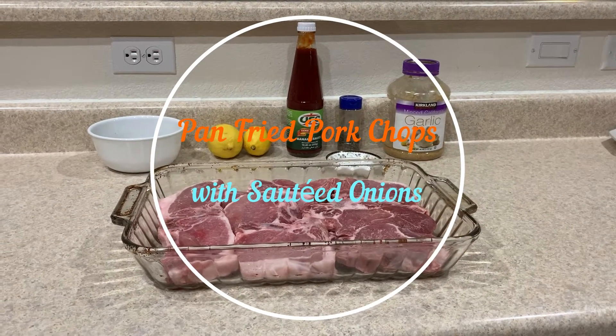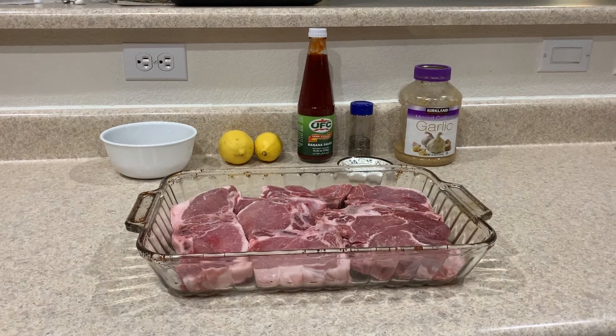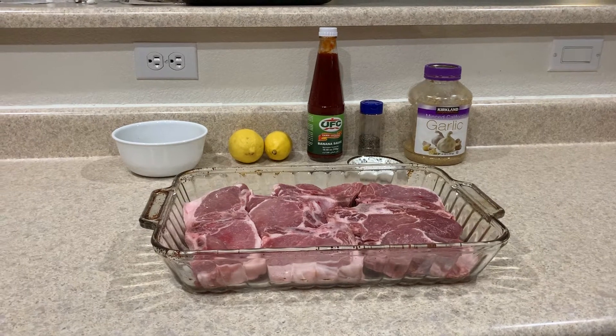Hello YouTubers, thanks for watching. Today we're going to be marinating pork chops, and I like to marinate my pork chops 24 hours or overnight.